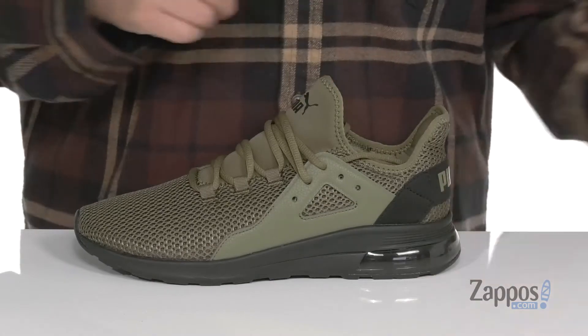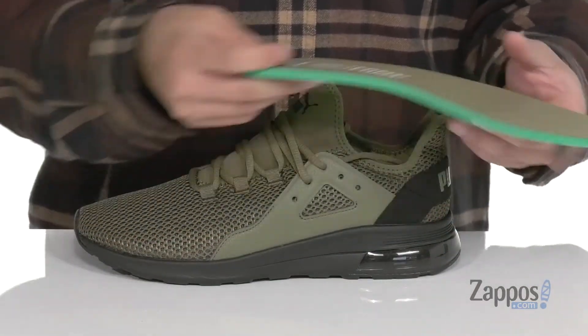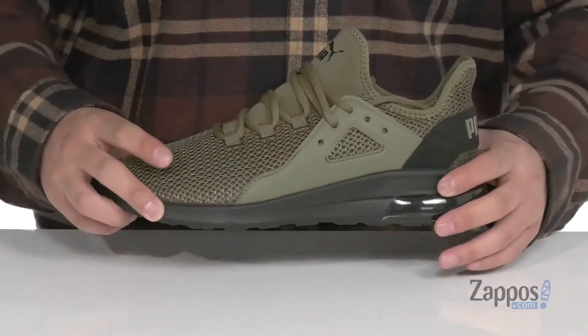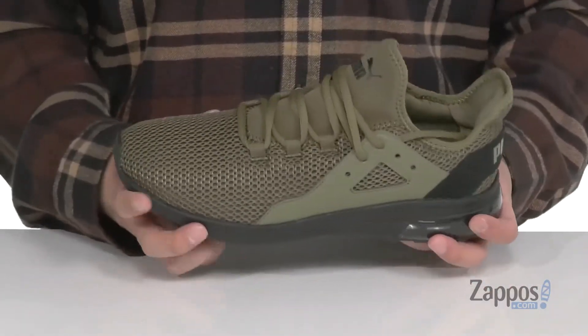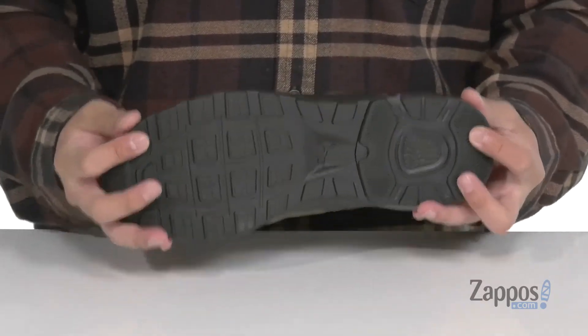A soft fabric lining and a removable cushioned footbed with soft foam plus technology is going to keep you comfortable with each and every step. It works well with the lightweight foam on the midsole and the airbag located at the heel. The shoe itself is very lightweight and flexible and sits on top of a textured rubber outsole.